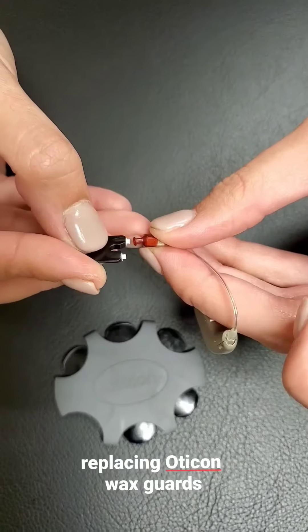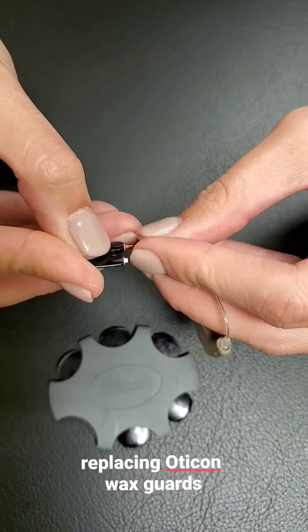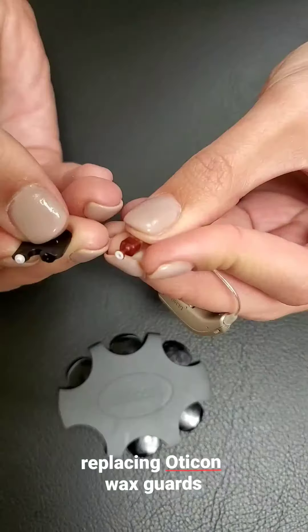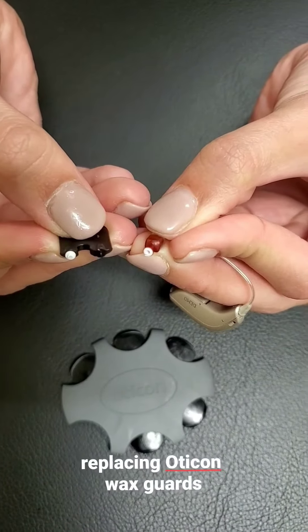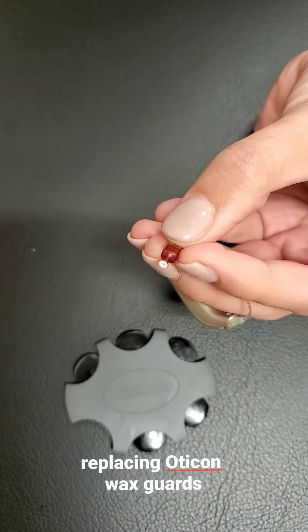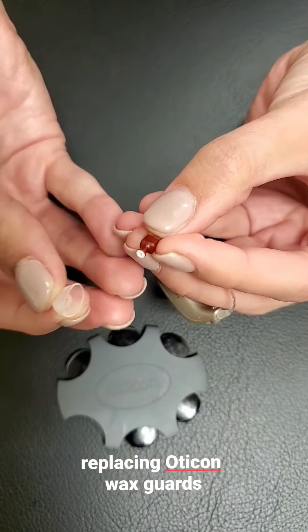Next, move to the new wax guard and do the same procedure: push all the way in until you can't push further, then pull straight back out. You've now put in a new wax guard. Last, replace the dome onto the hearing aid.